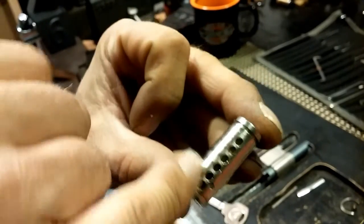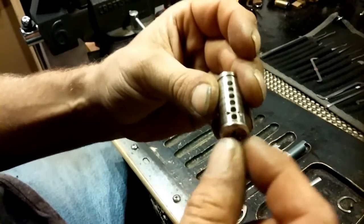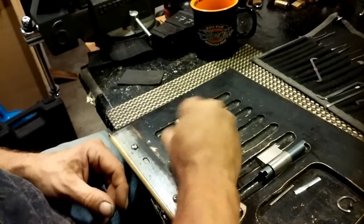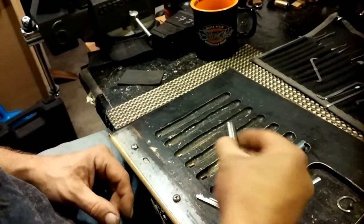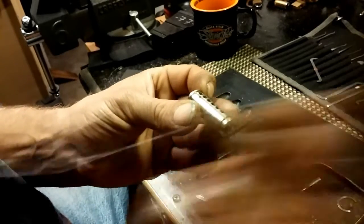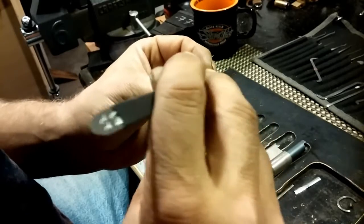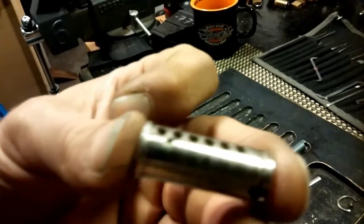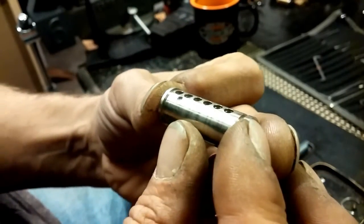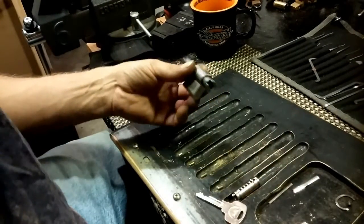You can see the drill protection there. For those of you who don't know what that is — if somebody decides to drill that pin stack out, those two hardened steel inserts will stop the drill bit. Let's dump the first key pin out — it's a standard. Second key pin is a standard, standard, standard, standard, and standard. It looked like there's counter milling in there but it does not feel like there is any — that is just really weird. It just looks like it but it isn't.